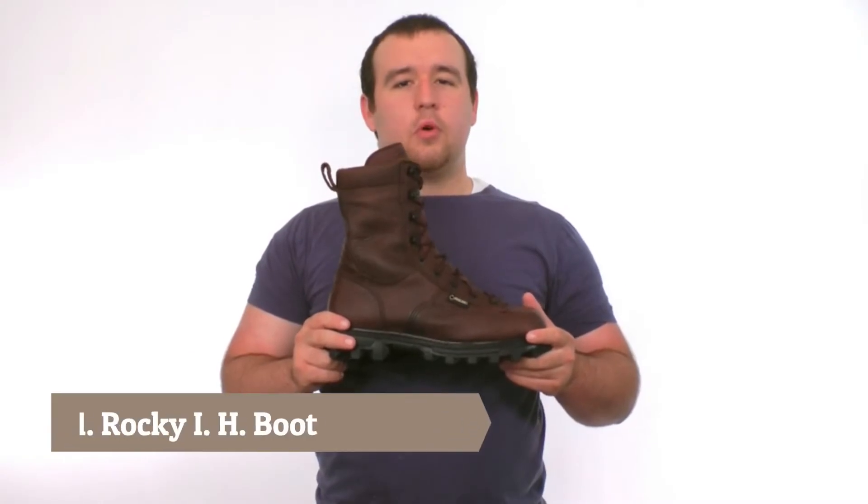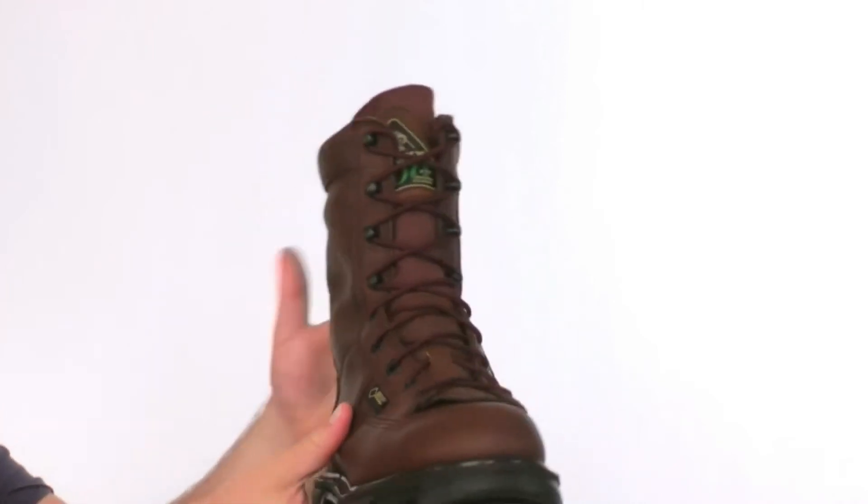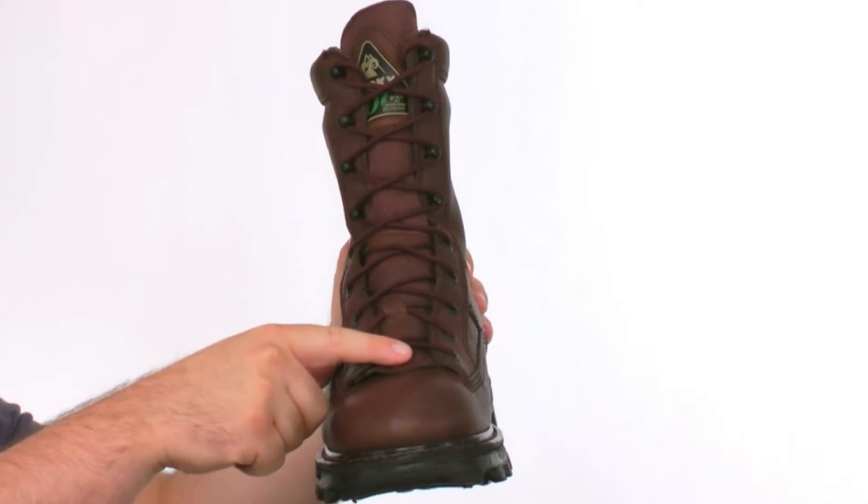This is the Bearclaw 3D insulated waterproof boot from Rocky. The Rocky Bearclaw 3D has a rich full grain leather upper and a nylon gusset to keep this boot comfortable. On the toe we have a removable brush guard.